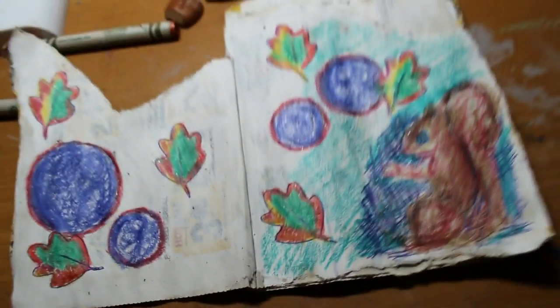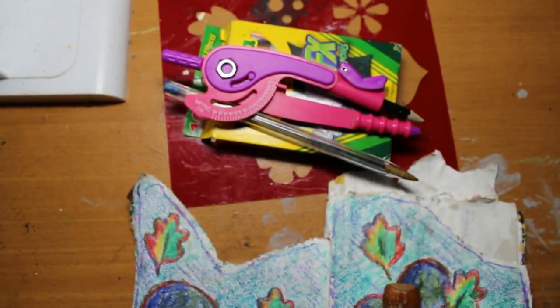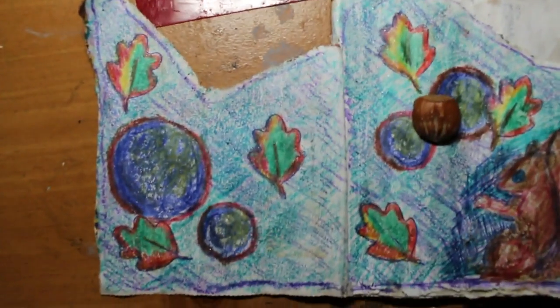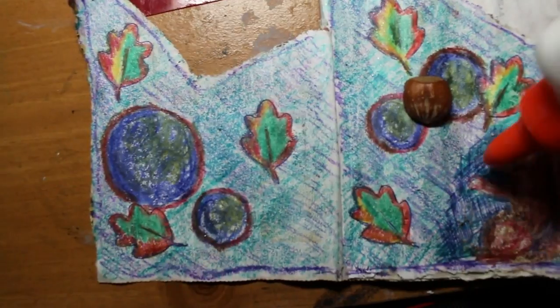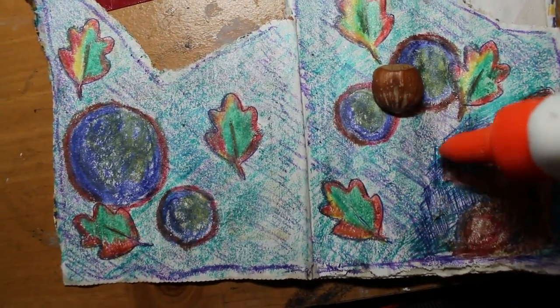I'm sure lots of people can identify with that. I used the compass to create these orbs. I don't even really know what the orbs represent — maybe energy, maybe bubbles of oxygen. I don't know how they play in the story, but there they are.